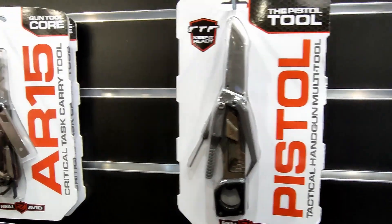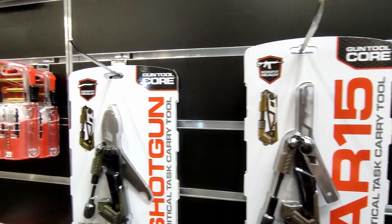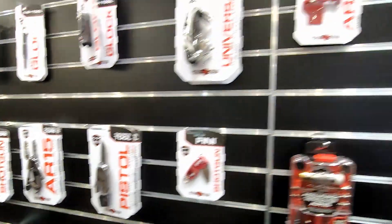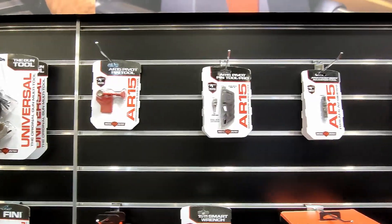Personally, this is one of my favorite products that we have — the shotgun tool. I absolutely love that one. We also have our gun tools in different variations depending on what you need.